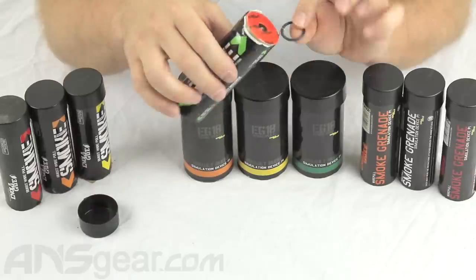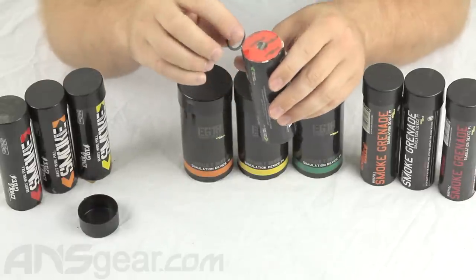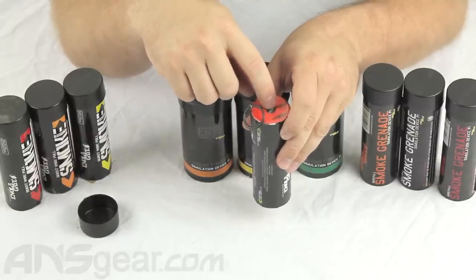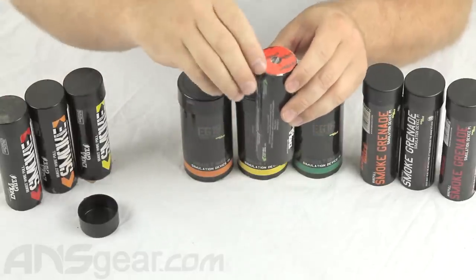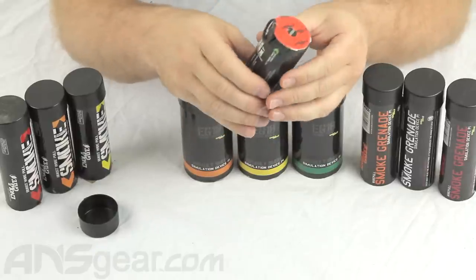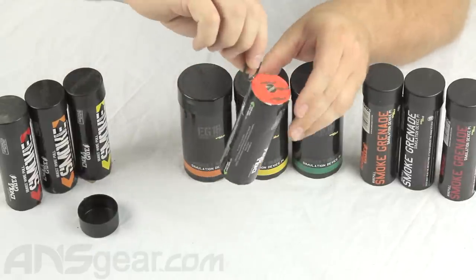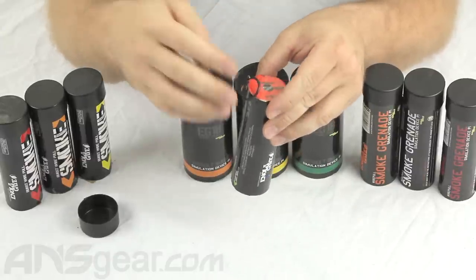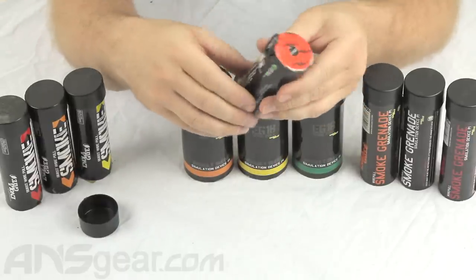A couple of things about the ring: there is a safety device built into these. If you pull the pin straight up and out of the smoke grenade, it will not work. These are designed to only work if you pull sideways at a sharp angle. The reason is, if you were to drop this or it got caught on your gear and fell, pulling the pin straight down wouldn't set it off. So when you want to release it, you need to pull it sideways — that's the only way it's going to go off.